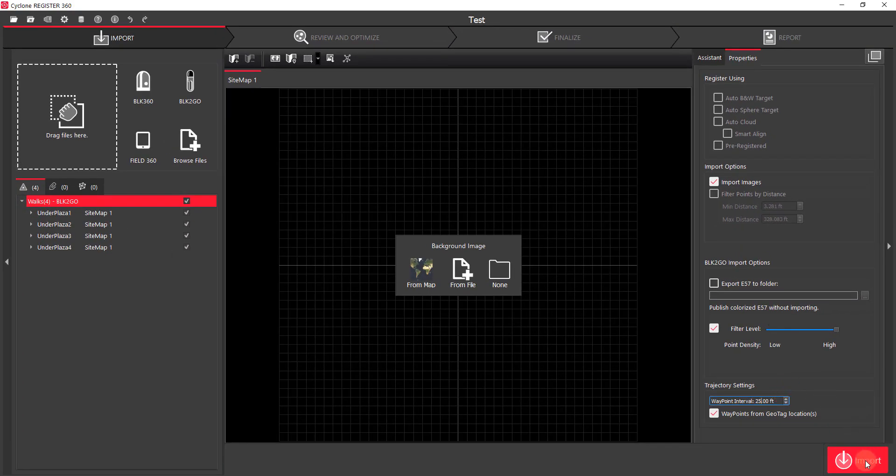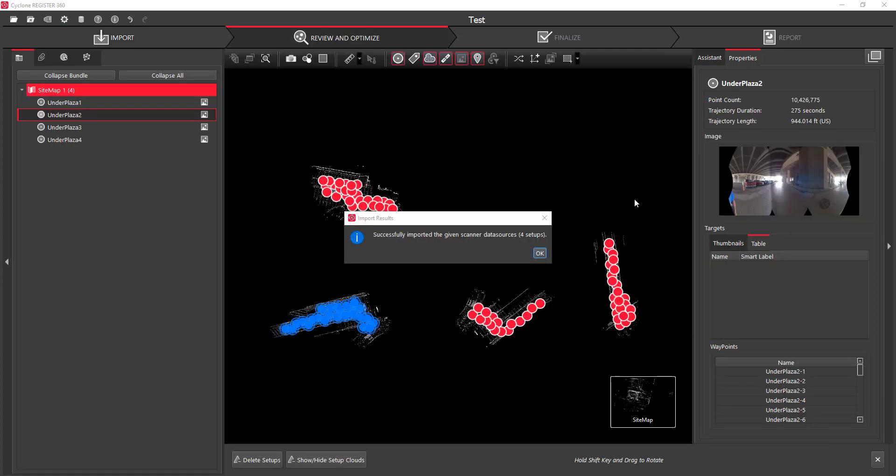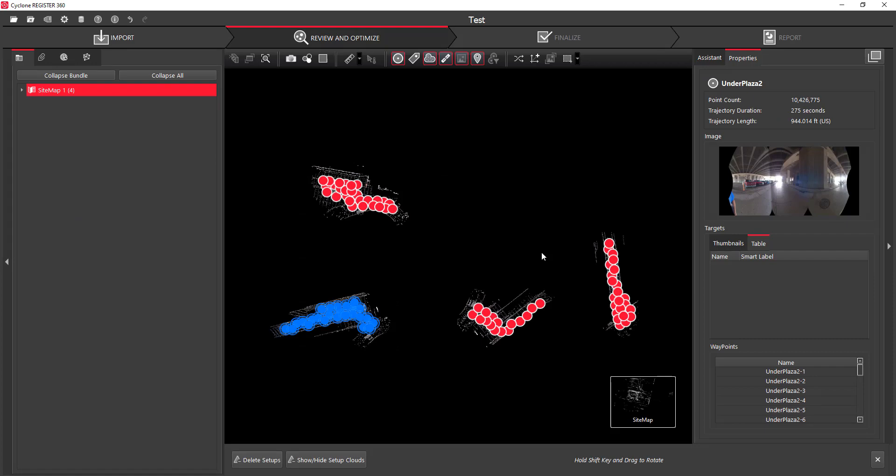We're going to go ahead and hit import. All right, we'll click OK. You can see that all four of our walks have been imported into the project.